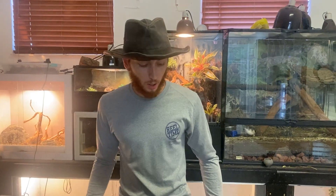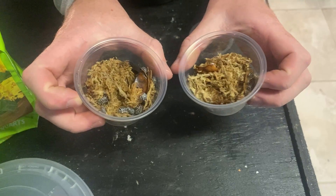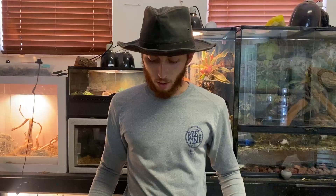What's going on guys, so today I'm going to be setting up some of my new isopods and I'm going to be showing you how to do it yourselves. If you are interested in getting yourself some isopods, make sure you check out shadowsreptiles.com — I have some available on there.